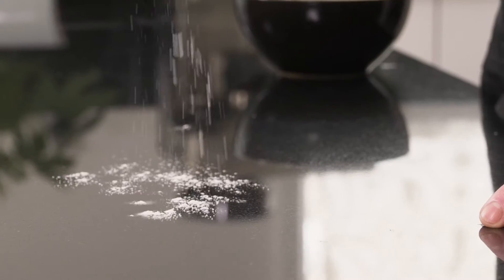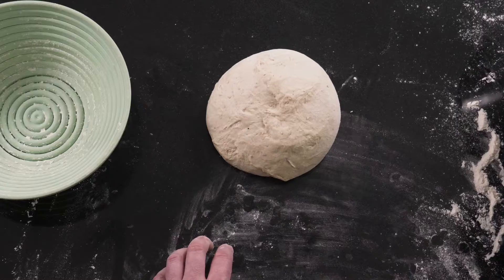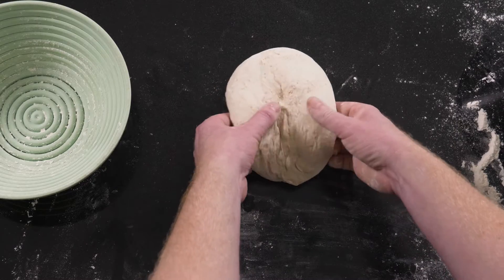To begin, take a small handful of flour and dust your bench. Take your pre-shaped dough and place it top down on the bench. Gently press it into a square shape.